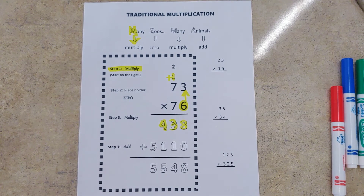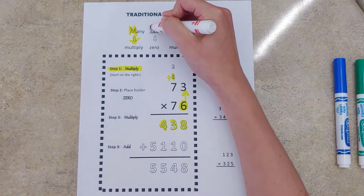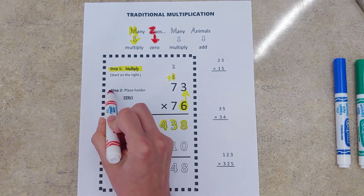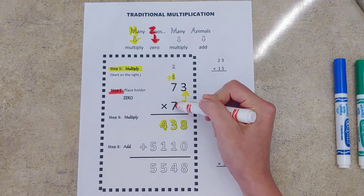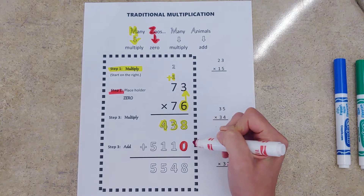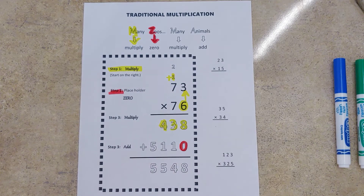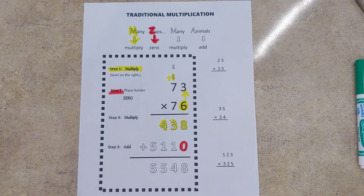Many Zoos Many Animals — Z stands for our placeholder zero. We're getting ready to multiply by our tens digit, and before that we need to make sure that we account for the fact that we're going to multiply by our tens digit by including a placeholder zero.